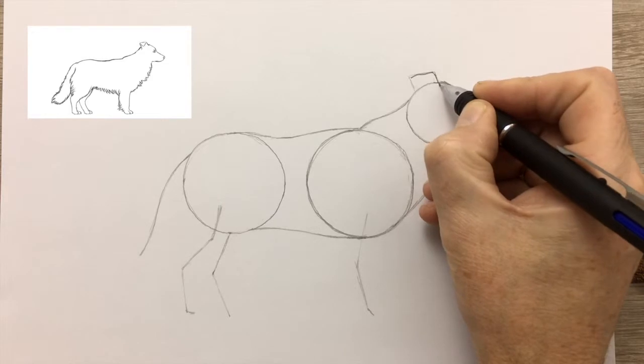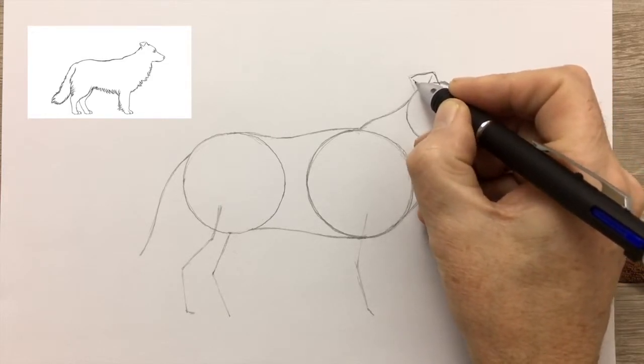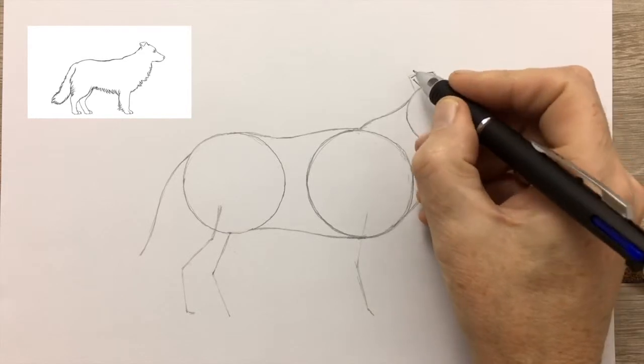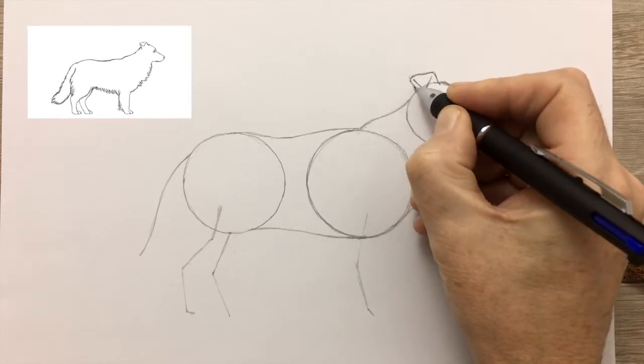Now I'm drawing in the ear. Each dog type has a distinctive kind of ear. The Collie's ear is floppy but sits up a little bit.